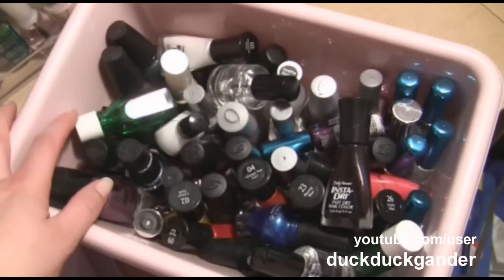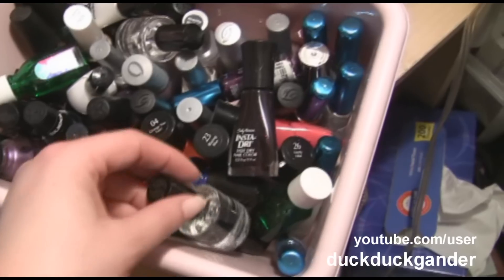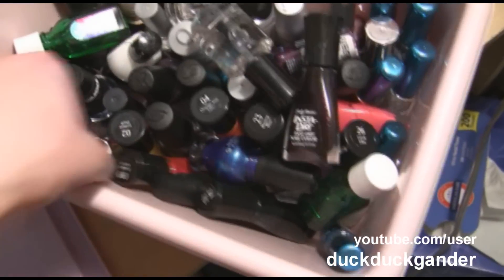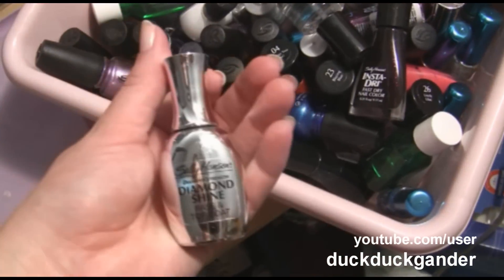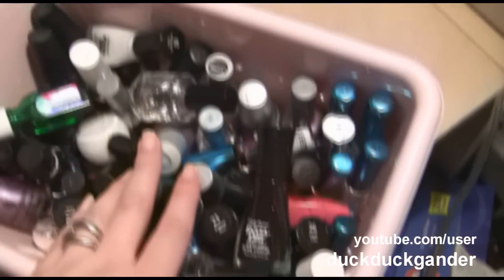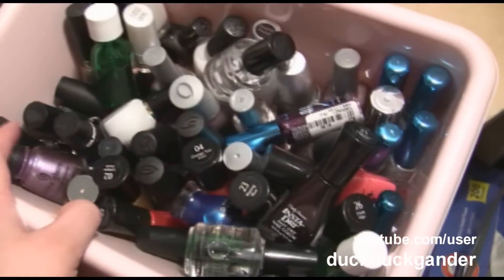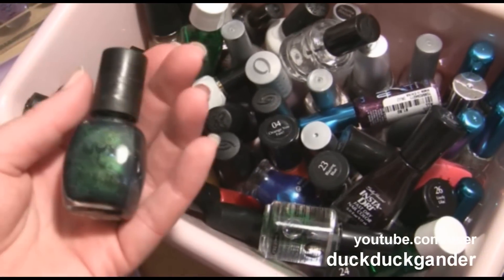Seche Vite. Triple Strong. I have Sally Hansen Diamond Shine in here — I love this. And just a bunch of brand new polishes. NYX.